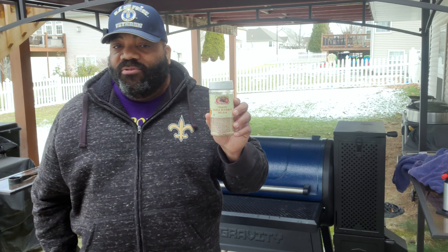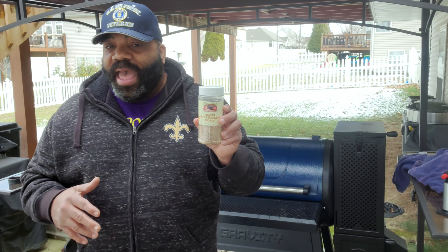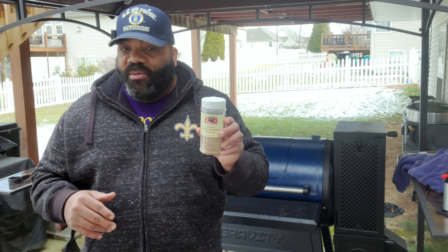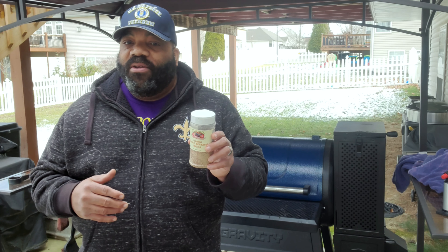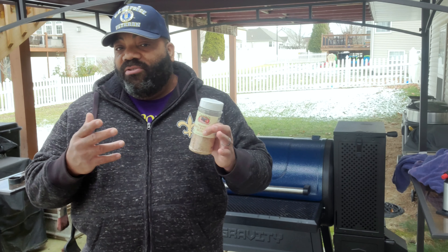I'm not going to wrap today. I'm shooting for a cooking time of hopefully about three and a half to four and a half hours. We'll start off cooking at 250 degrees, and I may adjust the temperature later on. So let me go ahead and show you what we're cooking and my setup.